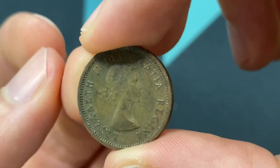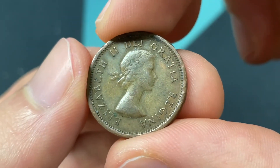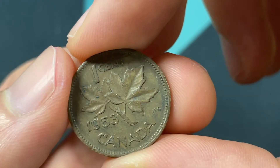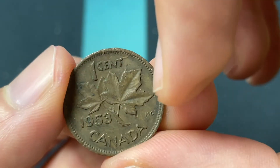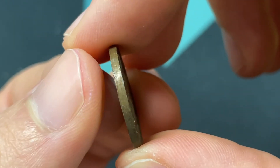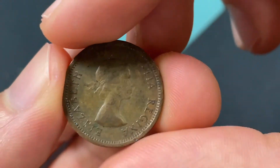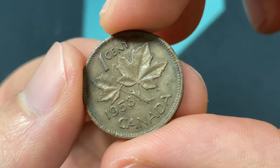This specific design with her portrait was made from 1953 to 1964, so this is right at the start of that. The weight is 3.24 grams, diameter 19.05 millimeters across, and 1.65 millimeters thick. In terms of the mintage, it's going to be 67,806,016 of them.